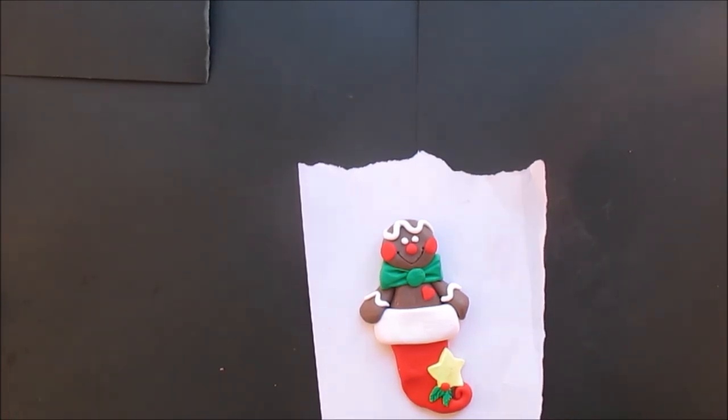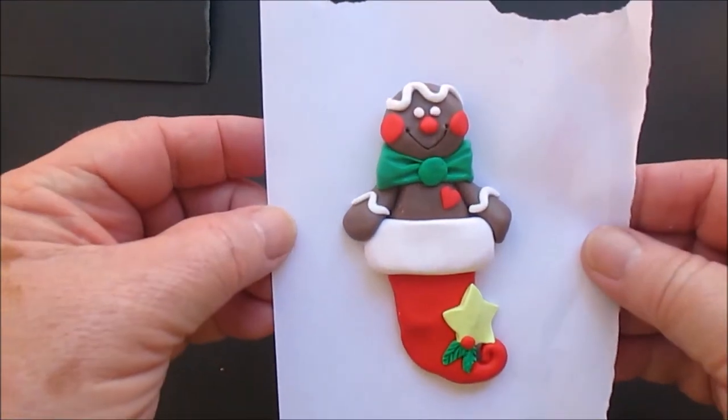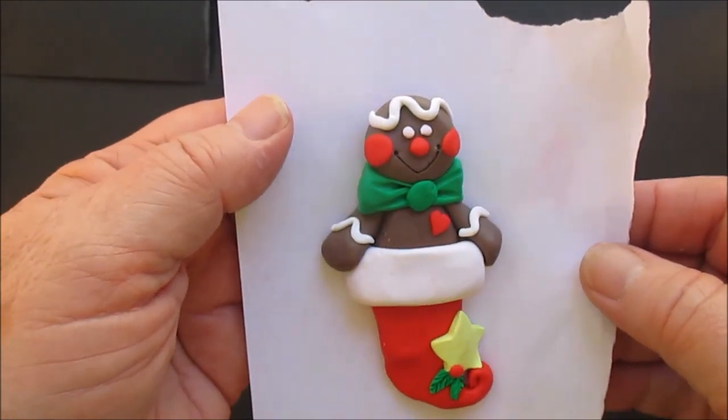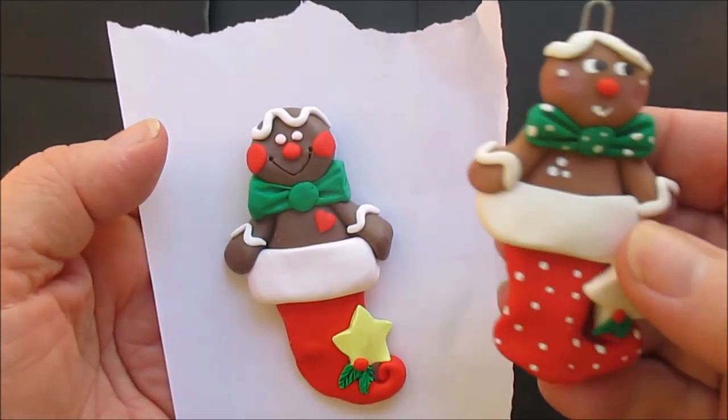We did the little heart — put the little heart on his chest. And of course he's done. Put the hook in. Now this also, if you make it smaller, is a very cute pin.